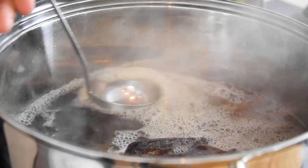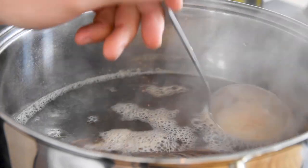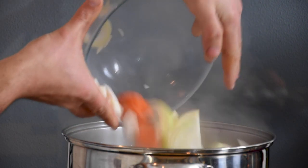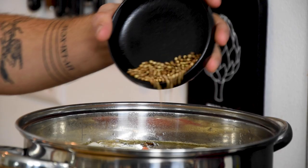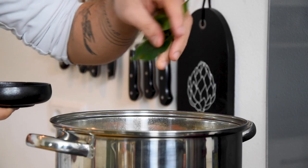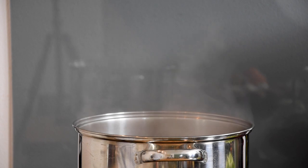Then use a ladle to remove any foam from the broth. After that, add the cut vegetables together with eight grams of coriander seeds and eight leaves of bay leaf. Let this simmer for at least eight hours.